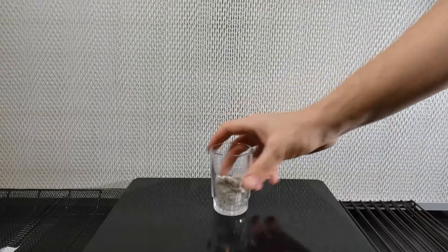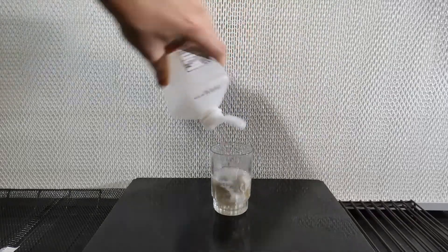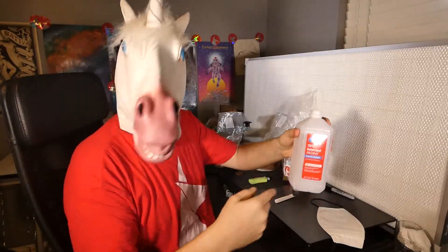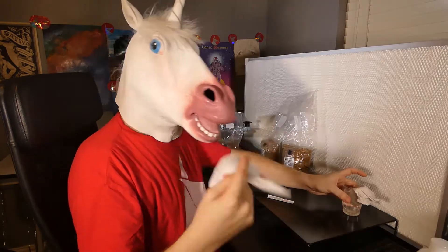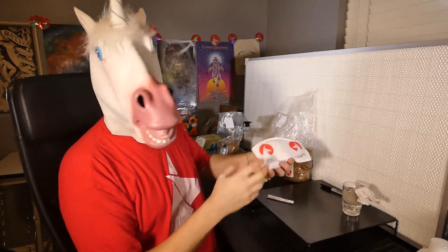To begin, get a small cup of isopropyl alcohol. Anything between 60 and 90% will work. Any lower and it's too diluted, but any higher and it will actually cauterize the cells rather than dissolve them. Another important thing is proper lab attire.